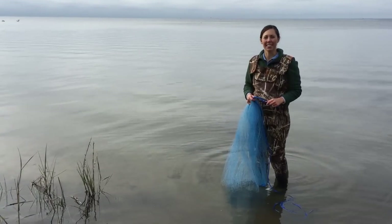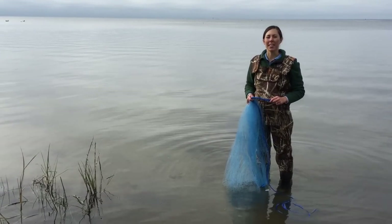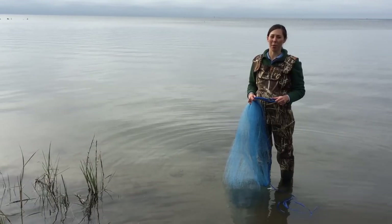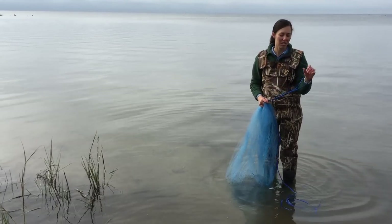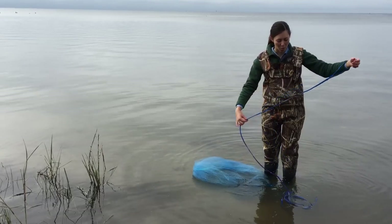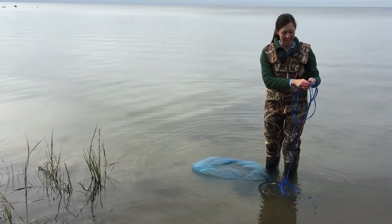Today we're learning how to throw a cast net, and the great thing about this method is that you don't have to put the net in your mouth to throw it. The first thing you want to do is put the loop of the net around the wrist of your non-dominant hand and then coil the rope into that hand.